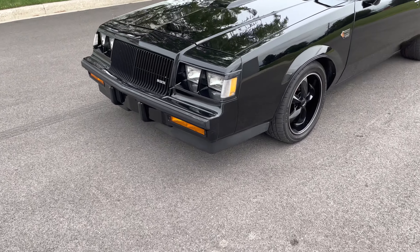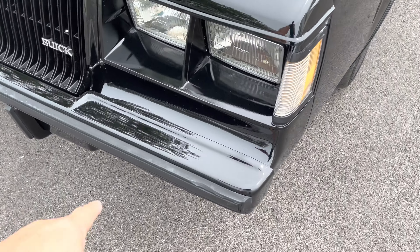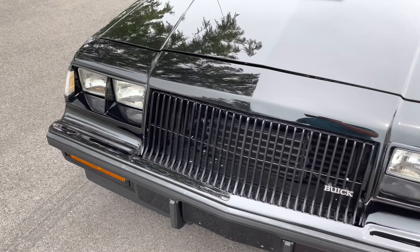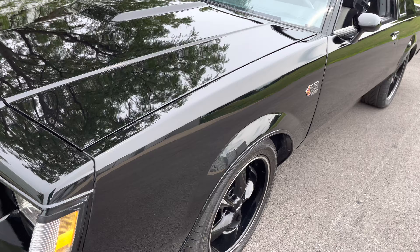Front bumper fillers — these usually crack on Grand Nationals because they're plastic. Mine are perfect. The grill is perfect, and also the back ones, which I'll show you.